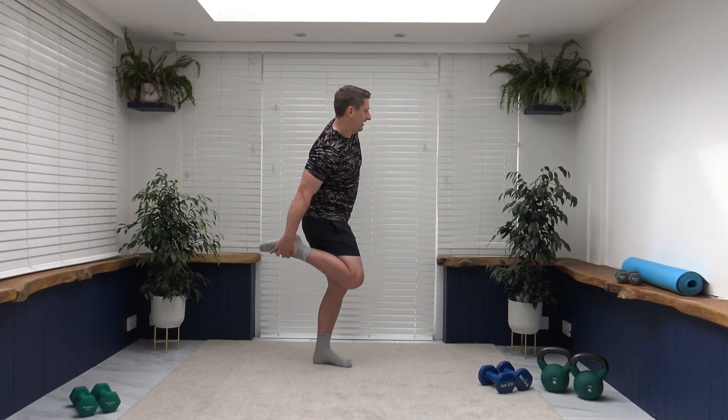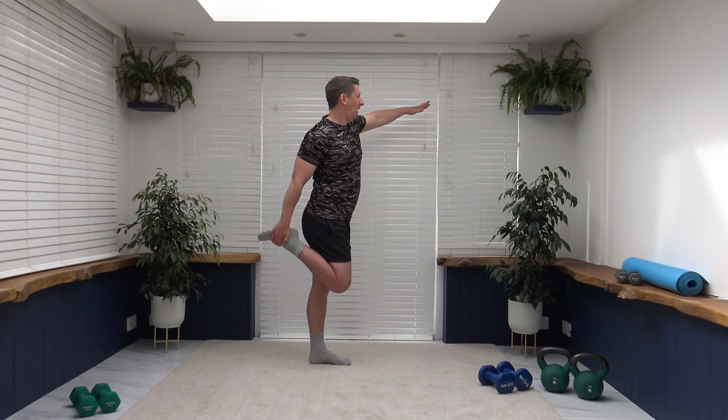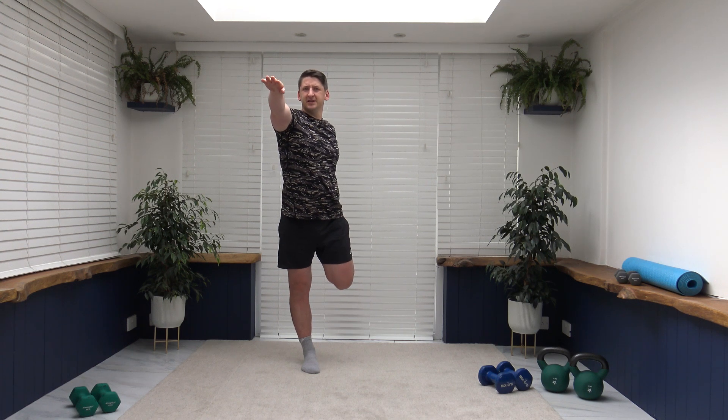Now we're going to do a quadricep stretch. If you need to hold on to something for balance, I recommend something solid. Take the foot up, hold it by the heel, bring your knees together, head facing forwards. Hold on to something solid if you need to. Let's change over to the other side — bring the foot up, bring your knees together, head facing forwards, breathing under control.